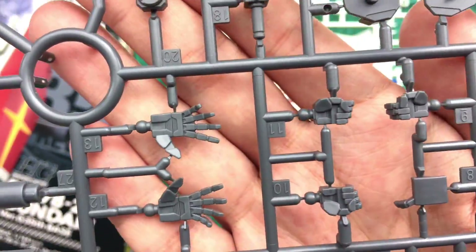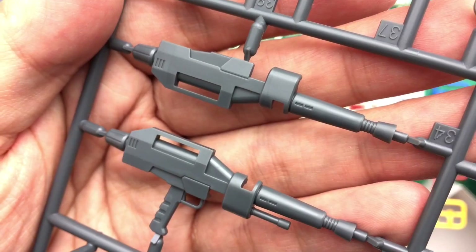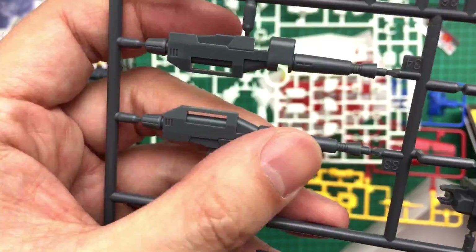Open splayed hands and fists. Bazooka — it doesn't come with the Gundam hammer. I wonder how different the sculpt is for the weapons.